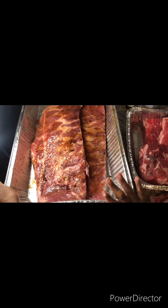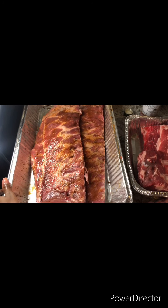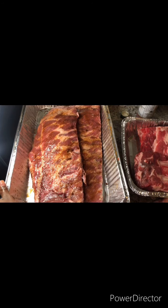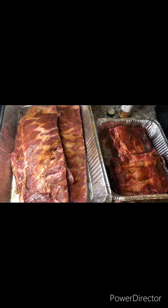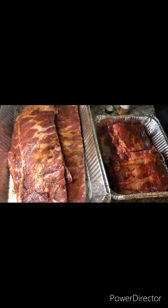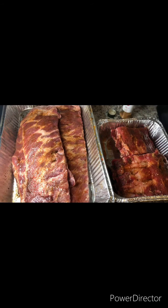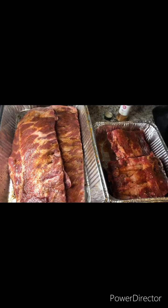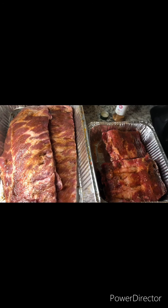Now our pork ribs are ready to go, so let's work on the beef. Now that we have our ribs all seasoned and ready to go, it is time to move outside to the grill. For you beginners, I am going to show you how to start a grill. Let's go outside.